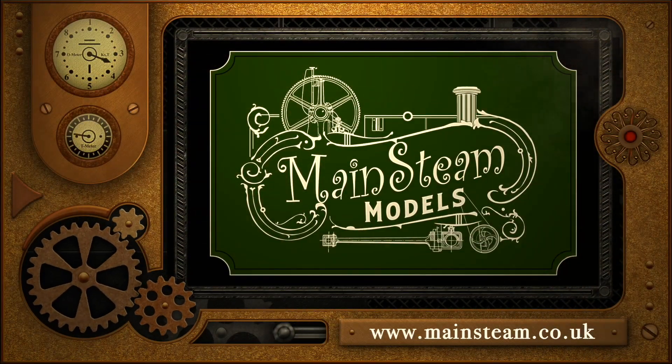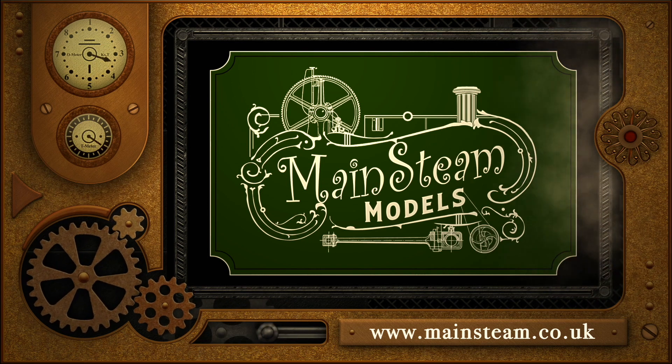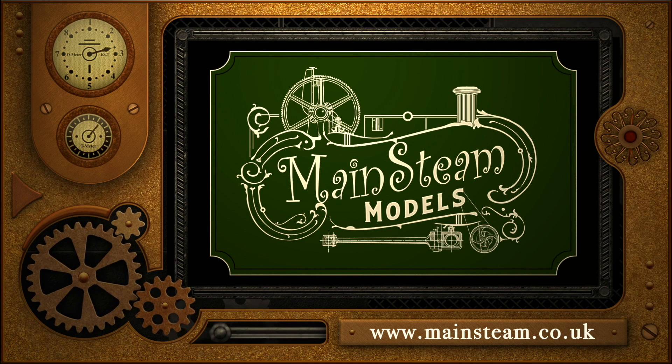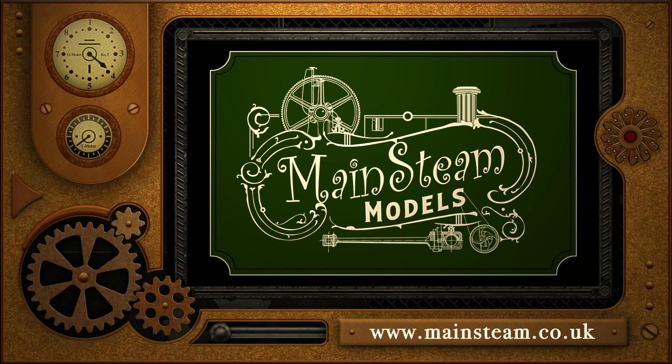Please take the time to visit my main steam models website. Click on the section that says 'video playlists' and by doing that you will find it very easy to find other videos that you may like to watch.